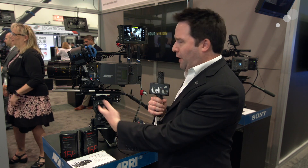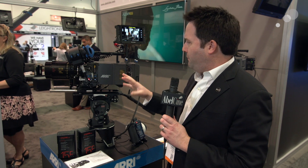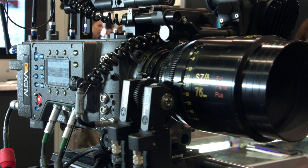Hey everyone, Andy here at NAB 2018, and I'm excited to have in our booth the brand new Alexa LF. I did a video about this camera in sort of a prototype mode about a month ago, but now here it is out in the wild — the production shipping version of this camera. This is a full-fledged Alexa in every way, but now with a larger format, or full-frame type sensor.